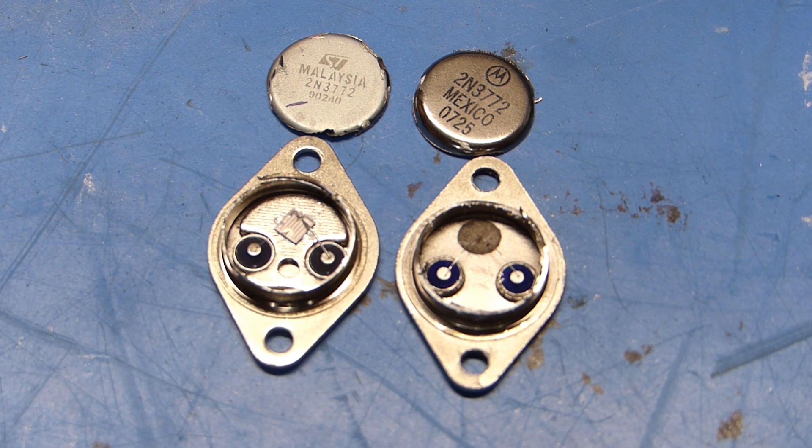The moral of the story is: if you're buying replacement electronic parts like this, try to get them from a reputable place like Mouser or Digikey instead of eBay or maybe even Amazon, because you just don't know what you're going to get. That's going to wrap it up for my transistor teardown. If you enjoyed this video please give it a thumbs up, leave a comment, or subscribe. If you'd like to support my channel please consider visiting my Amazon store, linked in the description below. Thanks for watching!